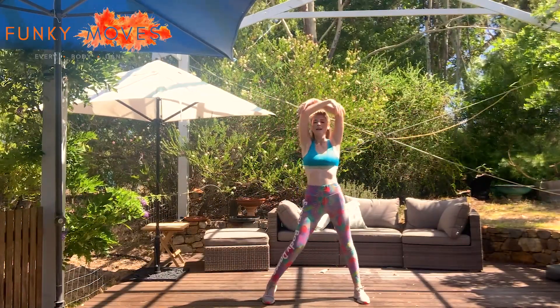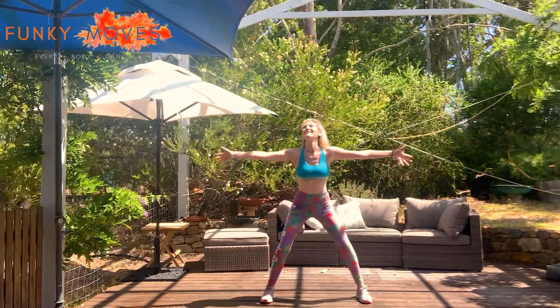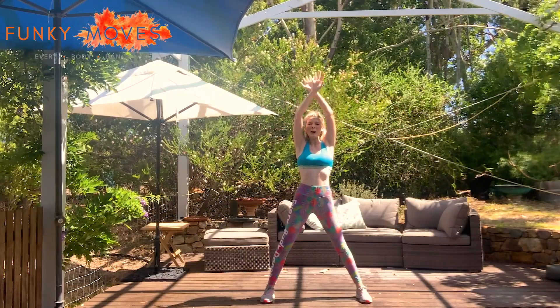Breathe in and out — shoulders relaxed, face relaxed. One more — breathe in. Get that oxygen around your body.